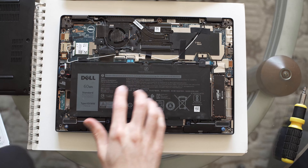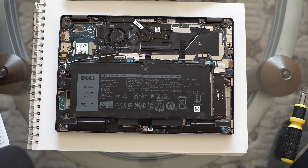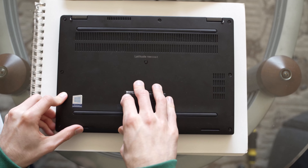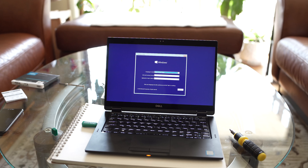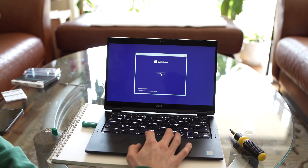Now that everything is installed, there's nothing else we're going to be messing with in here today. Let's get this screwed in and clipped in. Let's see if it turns on — hey, it worked! It did boot. I'll select English and hit Install Now.